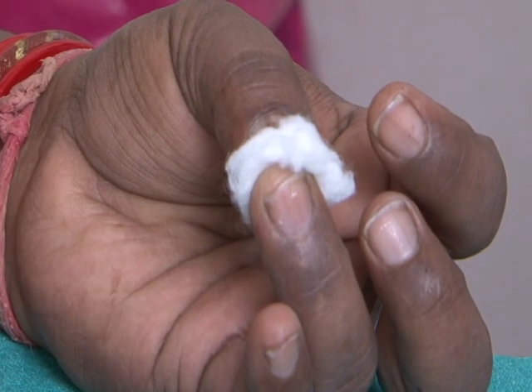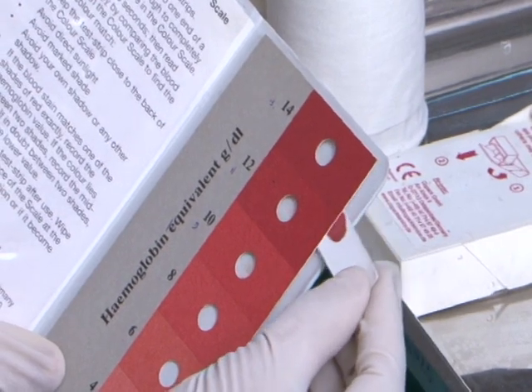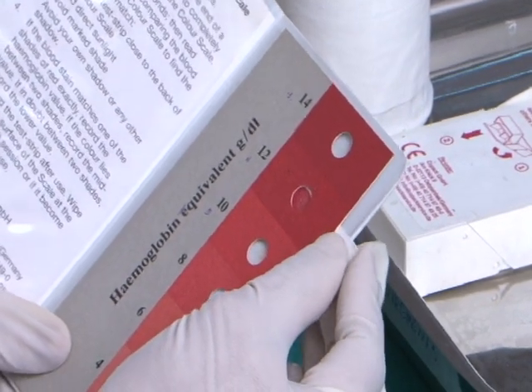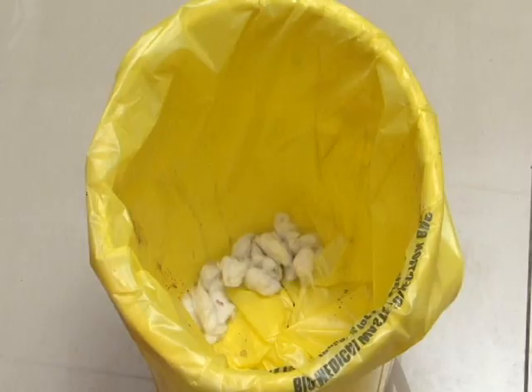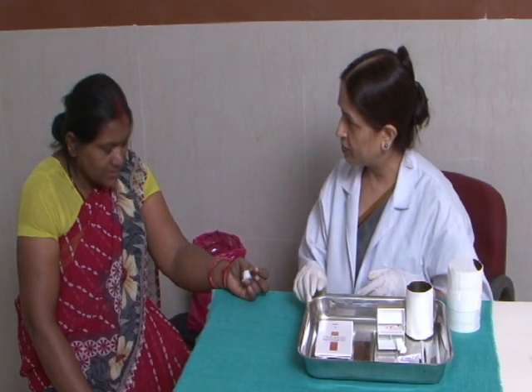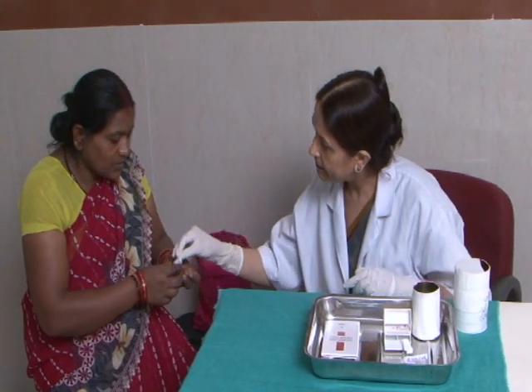Place a spirit swab on the finger and ask the person to press it with her thumb. Compare the color of the blood on the paper with the color on the strip to determine the haemoglobin level. Dispose of the blood-stained paper in the yellow bin, record the haemoglobin level, and dispose of the swab.